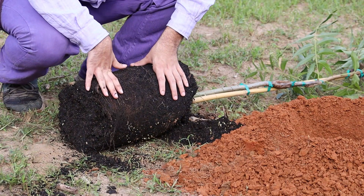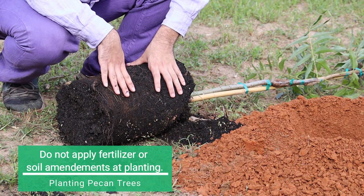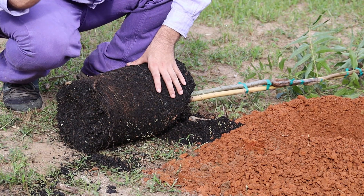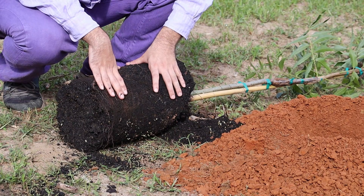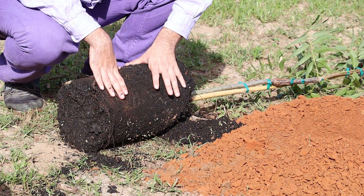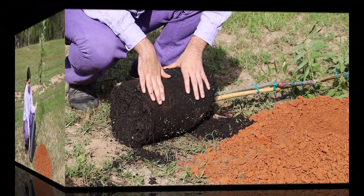For some reason, especially for homeowner trees, people are very tempted to amend their hole and add a nice favorable environment in there. That is not my preference for trees. I want the tree, even if it's set back a little bit to start with, to get used to its soil type.